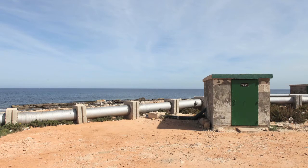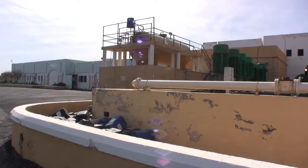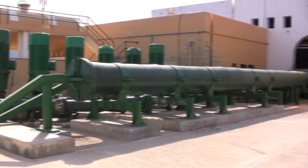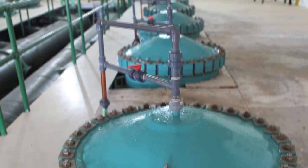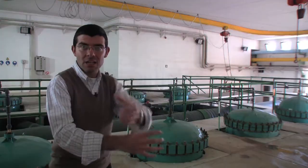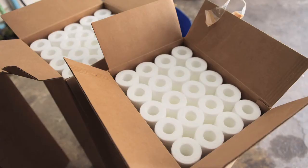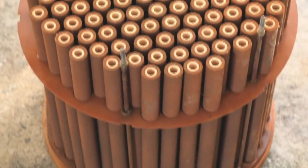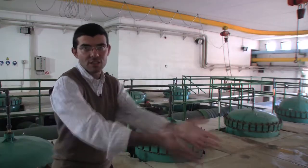As the seawater seeps into the boreholes, it picks up iron from the Maltese rocks. Sulfuric acid is added to the seawater to make the iron more soluble, and then the water enters the plant itself. Once inside, compressed fiber filters remove the iron and other minerals — the suspended particles are filtrated by this material, and the clear water passes through the filters.